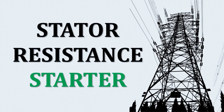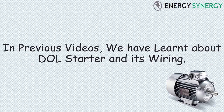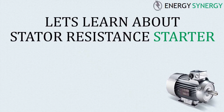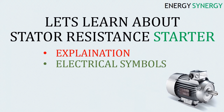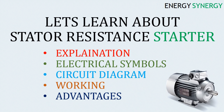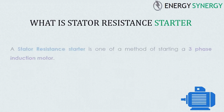In previous videos we learned about direct online starter and its wiring. Today we will learn about stator resistance starter. We will cover the following topics: explanation of stator resistance starter, electrical symbols related to stator resistance starter, circuit diagram, working, advantages, and disadvantages of stator resistance starter.